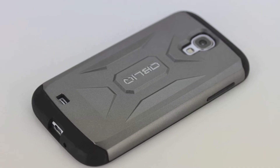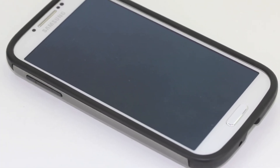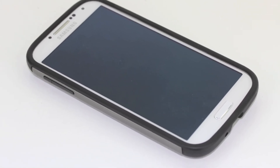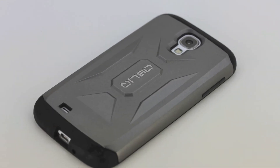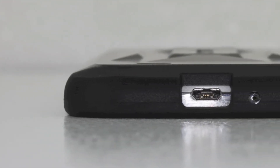This case features rugged TPU layers that absorb impact, while the hard polycarbonate back cover protects the device from scratches. The case is also precisely designed to fit the Samsung Galaxy S4, domestic or international version. Obliq's new Extreme Pro case for the Samsung Galaxy S4 is available in six different colors.